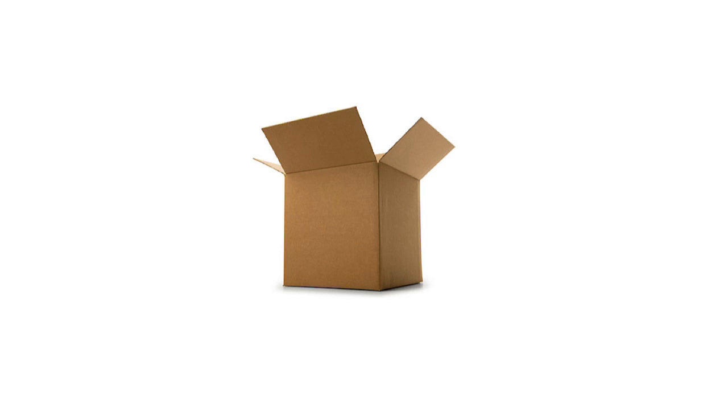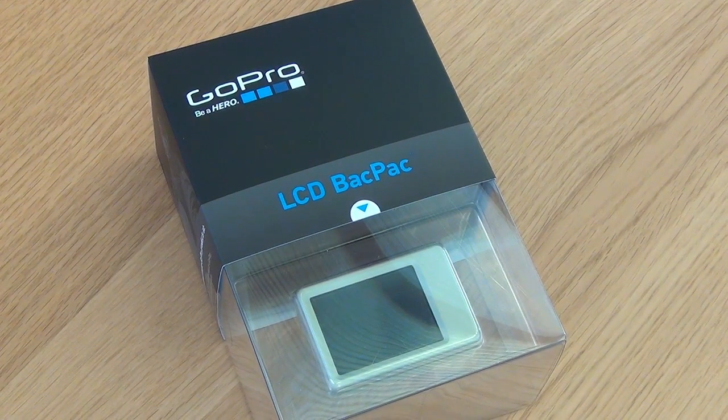Hello YouTube, it's Mark from Spending Wages here and today I'm going to be unboxing and showing you how to set up the GoPro LCD backpack. So let's get on with it.